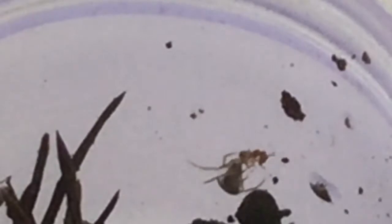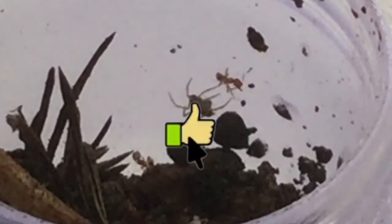Now the spider bites the ant at the back of its leg, injecting paralyzing venom into the ant's body which will make it even more immobile. Now the ant's movement has restricted considerably. It is so funny how this ant is moving like a bucking bronco and trying to bite the spider.